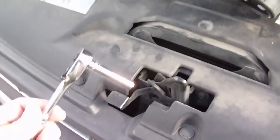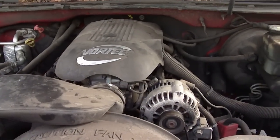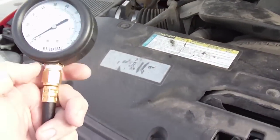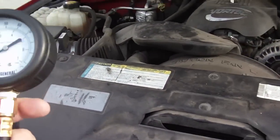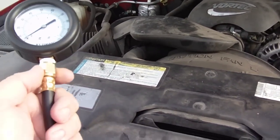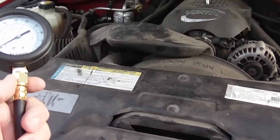Hi, today I'm going to show you how to check your fuel pressure on a 2001 Chevy Silverado. First you're going to need an 8mm socket to take off this little cover right here. And you're going to need a fuel injection pressure test gauge. I picked mine up at Harbor Freight — the item number is 92699 — and I got it for around $20. It helped me diagnose a faulty fuel pump.